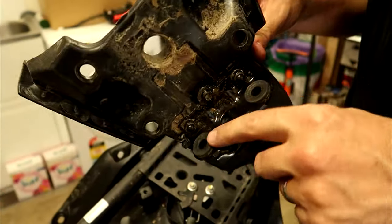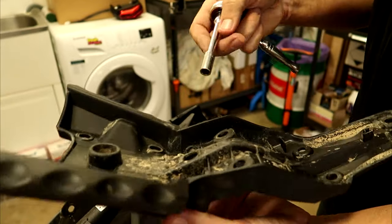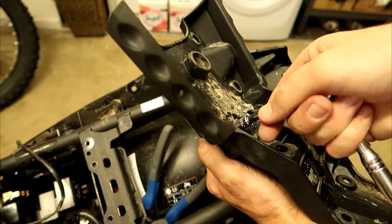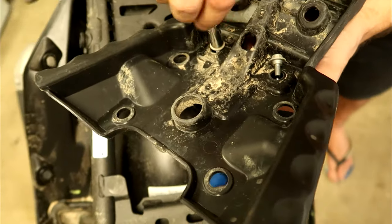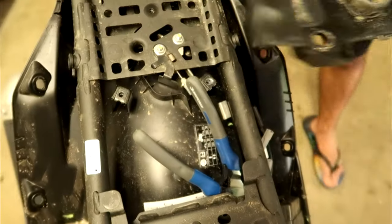We need to remove the tail light mounting plate from the old plastic unit — there are two 8mm bolts here. Using those same bolts, we'll attach it to the B&B unit.